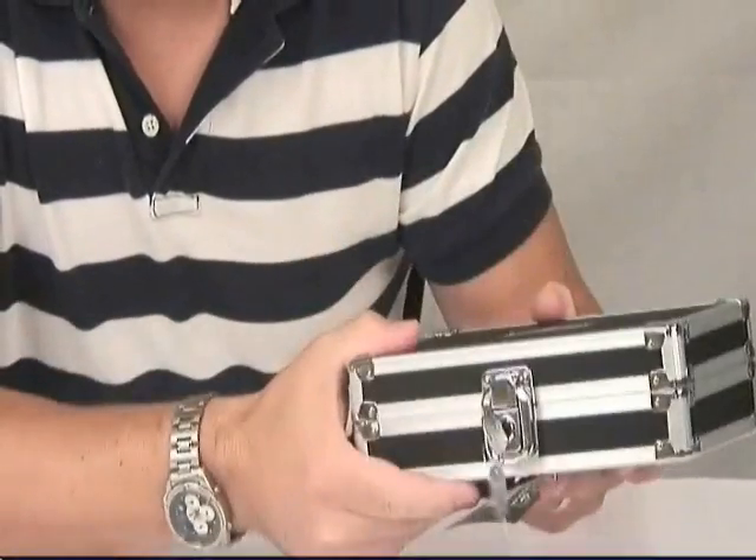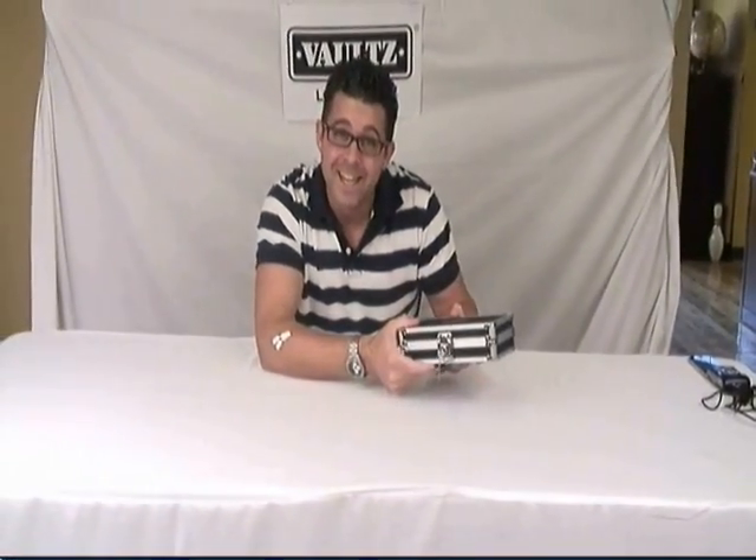So try it out. Go get your Locking Gadget Box today and protect your contents. Thank you.